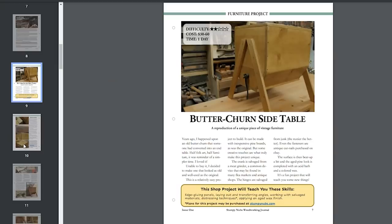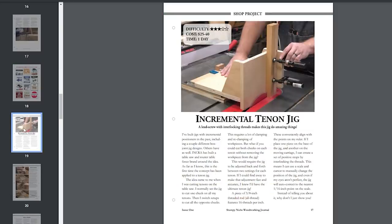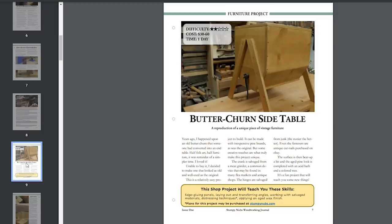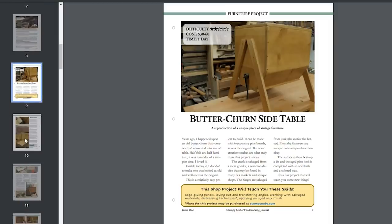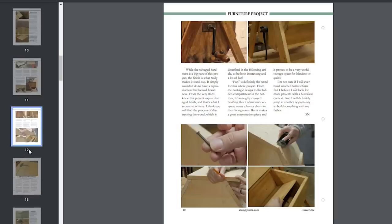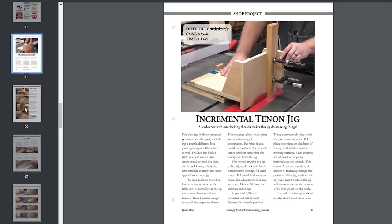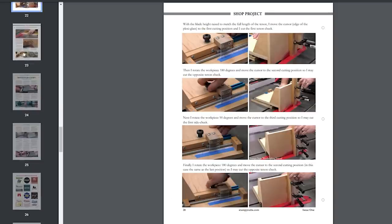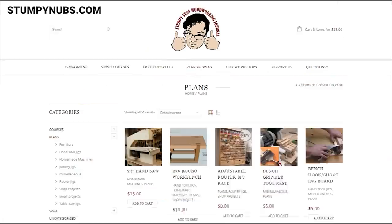Each issue will feature a regular woodworking project and a shop-related project, but these aren't your typical step-by-step build articles. Honestly, how many of you actually build the projects you see in magazines? If you're like me, you just skim through those articles looking for the highlights. So we've condensed our projects down to the most useful highlights — we discuss the project concept, the challenges we may have encountered during the build, and in the case of jigs and homemade tools, how to use them when they're finished. If you decide you do want to build one of the projects, you can get detailed plans separately on our website.